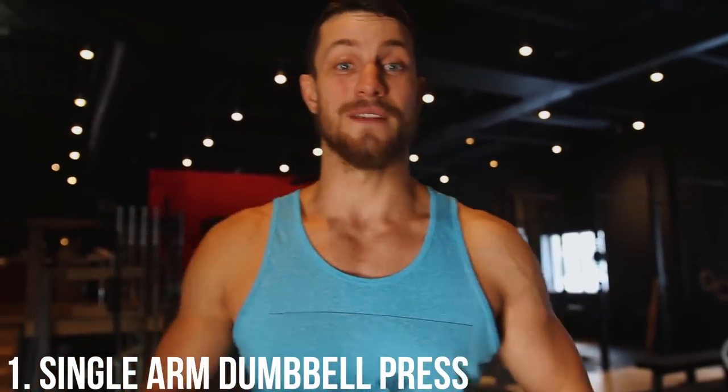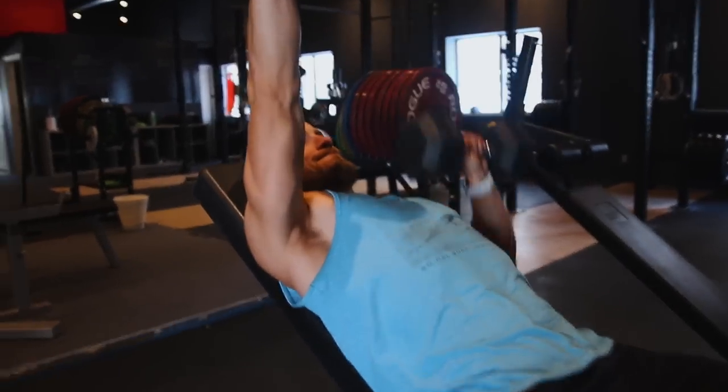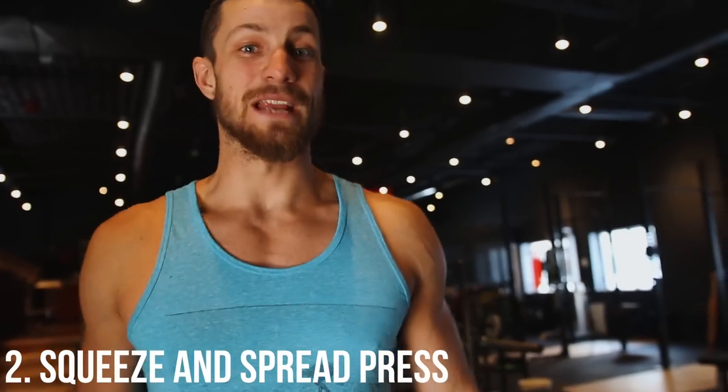Variation number one is the single arm dumbbell press — you've got to try it out. It's actually very simple: have both arms extended, bring one arm down, then alternate. This is fantastic especially if you have an imbalance, because you can work each individual pec one at a time.